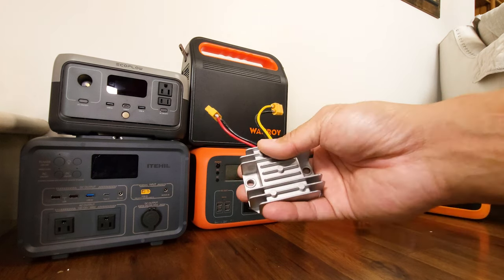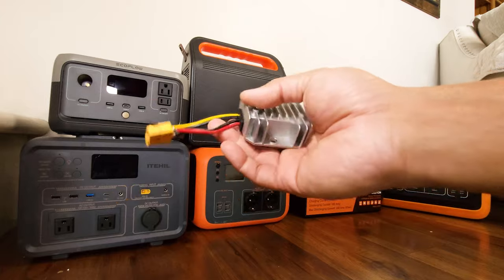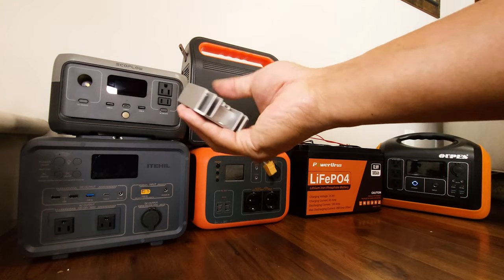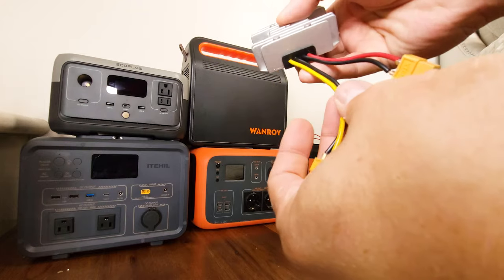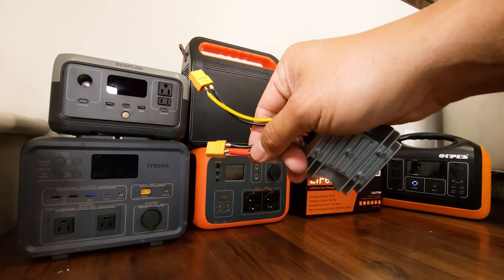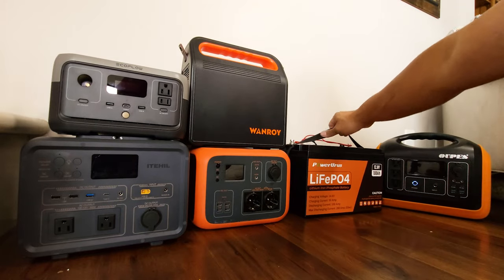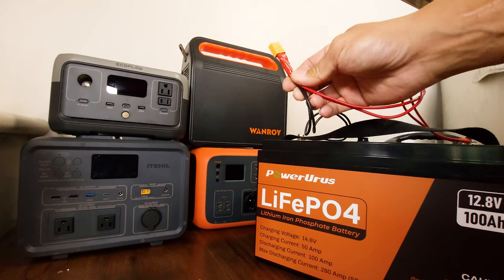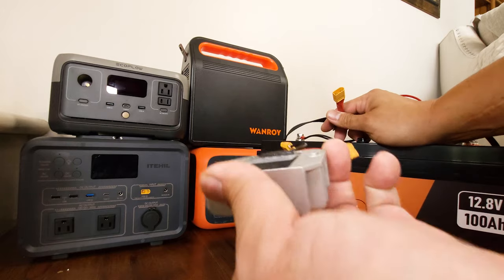You don't need super thick wires for this because we're only talking about 5 amps tops running through these wires. These are the wires that came with this boost converter — it's only about 16 or 18-gauge wire. All I did is put XT60 connectors on them. With this battery bank I also made a little pigtail connector that's also an XT60, so I can easily just plug in my boost converter.